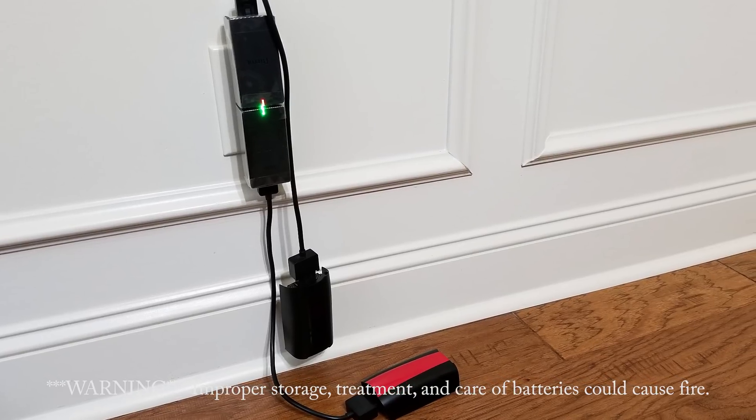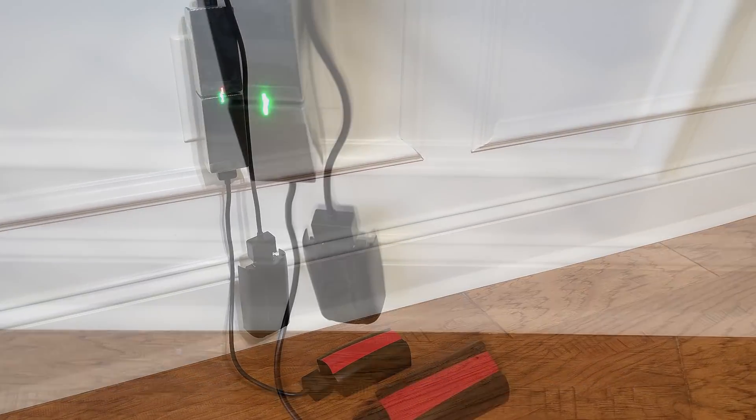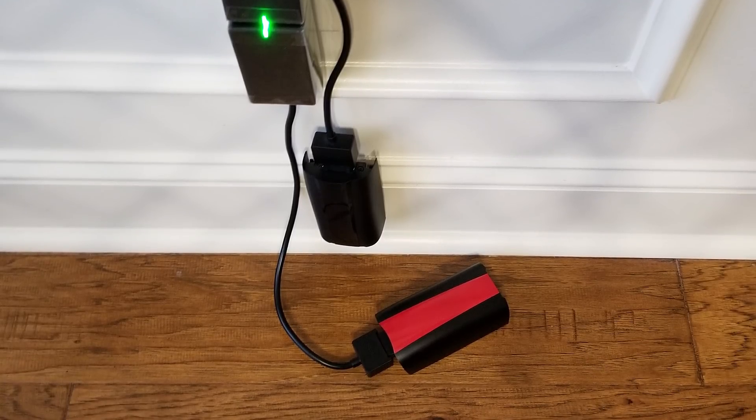That wraps up the battery portion of this video. If you feel I've missed something, feel free to comment below and I'll try to cover it. Moving on to the cockpit glasses.